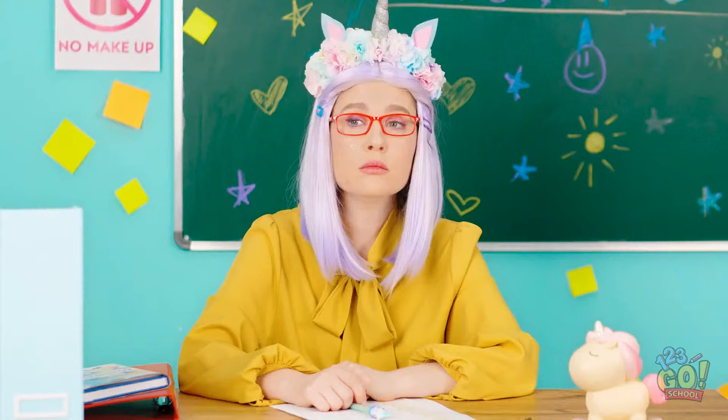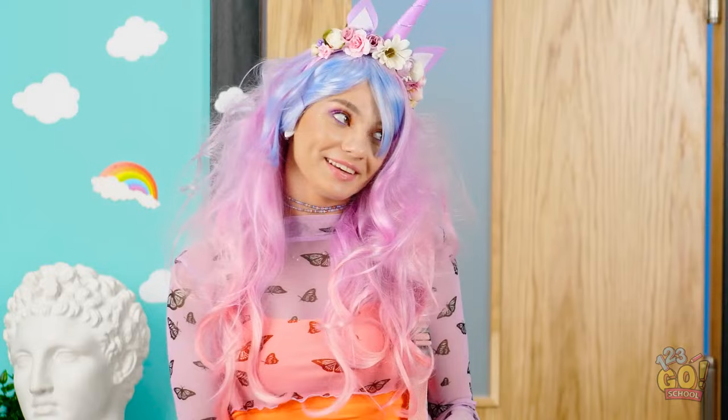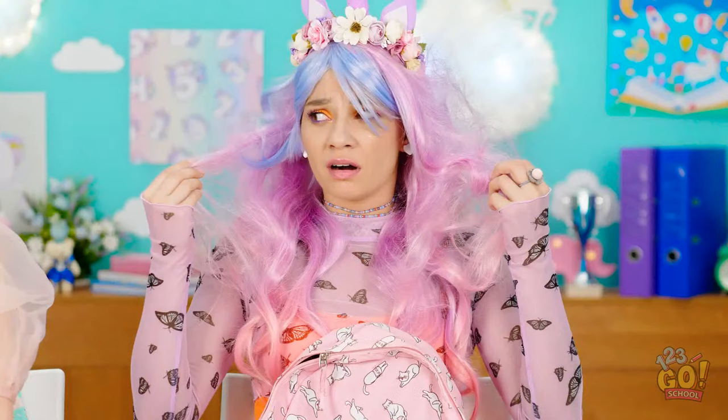Good thing we know some weird ways to sneak makeup into class. Did I make it on time? Barely. I'll go sit. What are you waiting for? That was rough… And speaking of rough… that hair has seen better days.